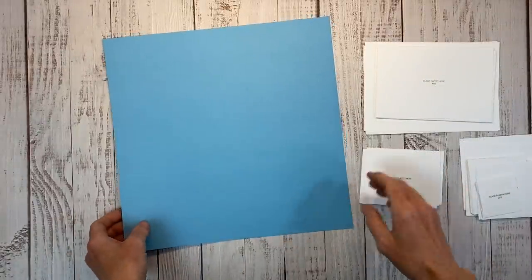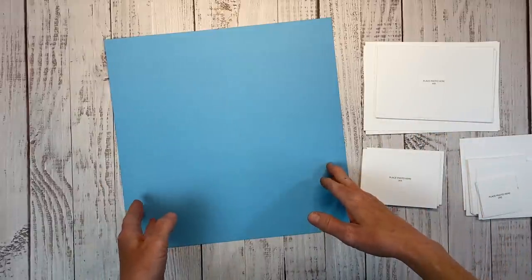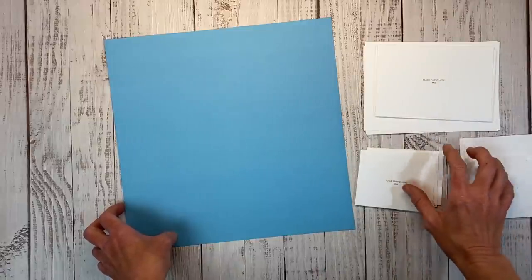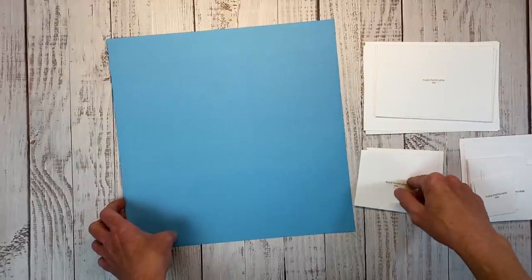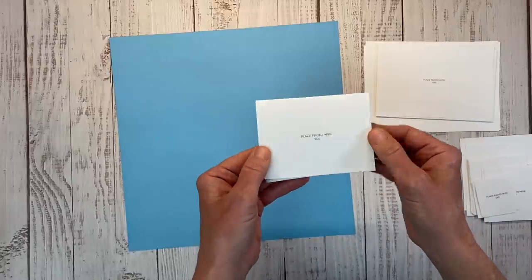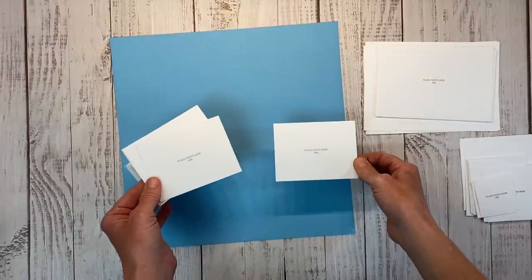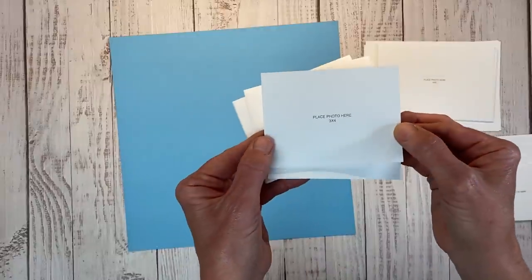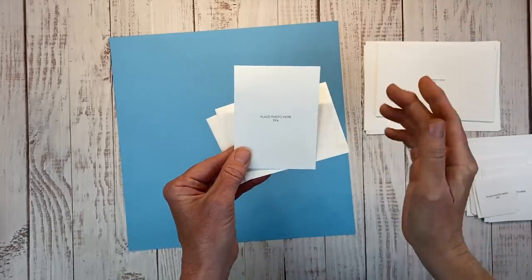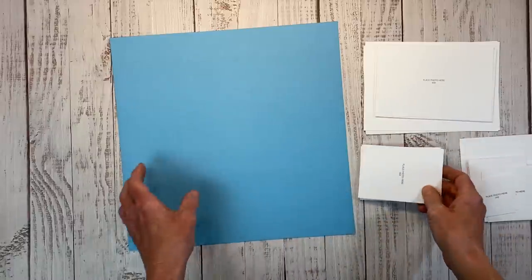I have a video on my channel where I was working with a pre-designed workshop but my photos were not the same orientation as the layout. I used photo place card holders to test out different adaptations before printing, and I'll leave that linked in the end screen. Close to My Heart includes these photo place card holders in their workshops — if you don't have your pictures, you put these where the photos would go. It says 'place photo here' — a 3x4 in landscape mode — and flip it over for portrait mode. You don't have to have these; you can just cut paper to make it work.